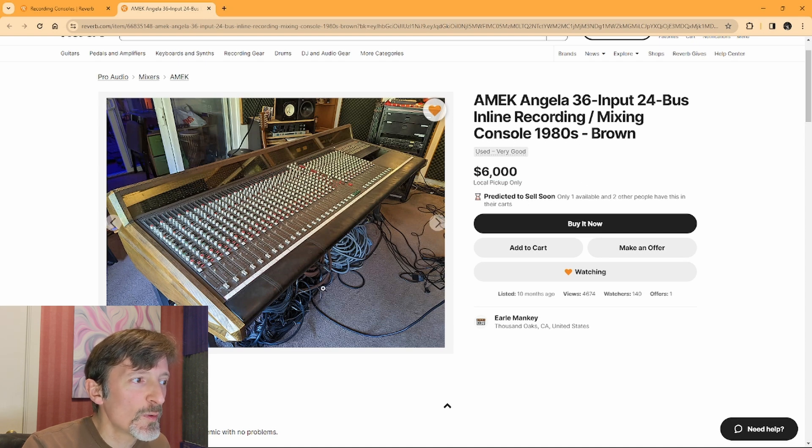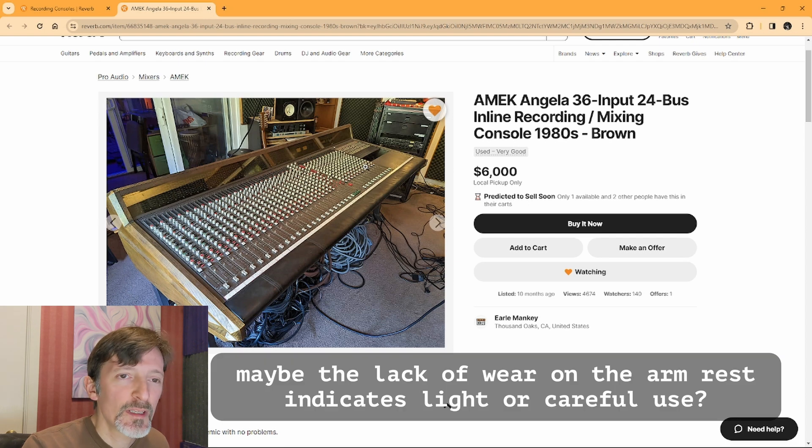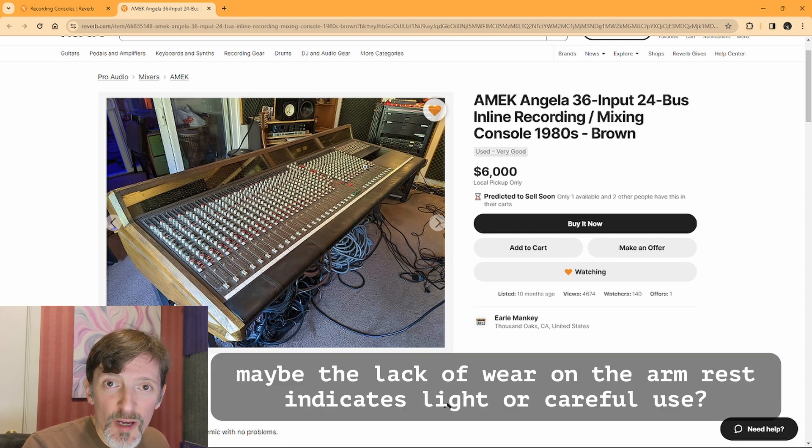With anything like this, you really want to check it out because even one that's in really good working condition at the time, you're going to have to spend money on it. It's an analog console — they're going to need work. At the very least they're going to need cleaning and periodic service. Just because you get a good deal on an analog console doesn't mean you're out of the woods.